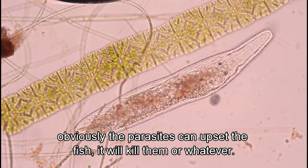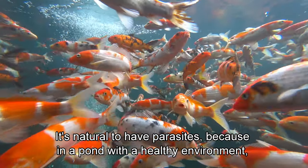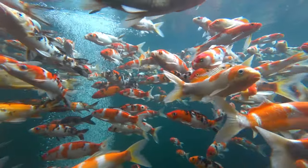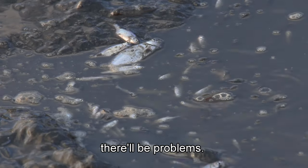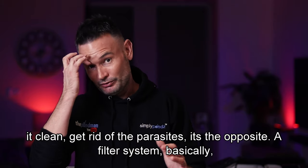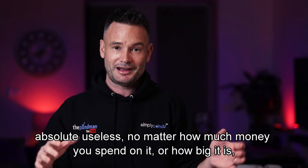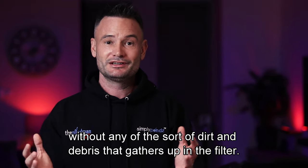Ideally you want the best of both worlds — lots of dirt and beneficial bacteria, but all of that contained in a filter, keeping the pond clear on the other side. We get comments saying you can't have dirt in a filter because of parasites, and that parasites can upset or kill your fish. But a pond should have parasites — it's natural. In a healthy pond environment, the fish build up a natural immunity, so if a parasite comes along it won't turn into an infestation. A filter system is absolutely useless biologically without the dirt and debris that gathers in the filter.